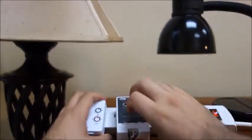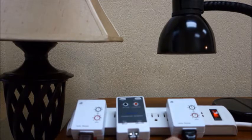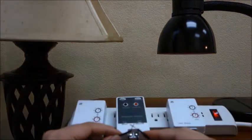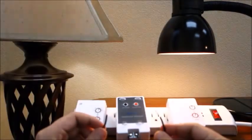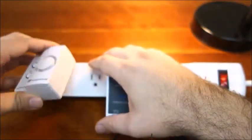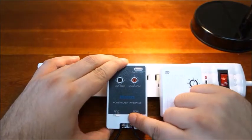Engaging contacts in mode 2, the power flash will send an X10 all lights on, all units off, or flashing command continuously while the contacts are engaged, and a single X10 all lights on when disengaged. Use mode 2 to flash all dimmable lights and sound X10 sirens set to the same house code as the PSC01.